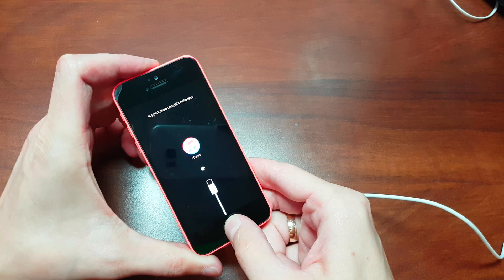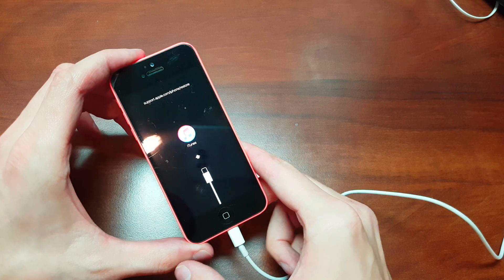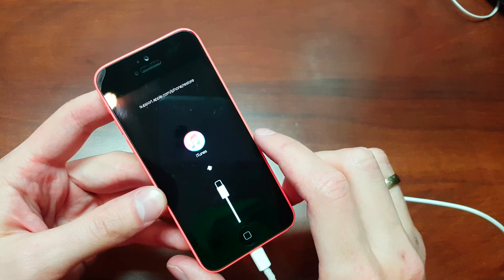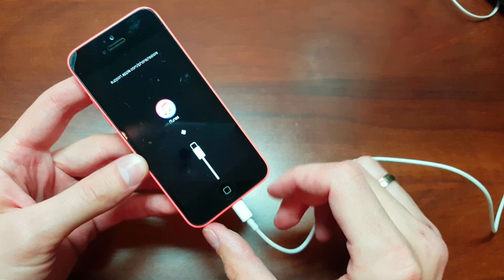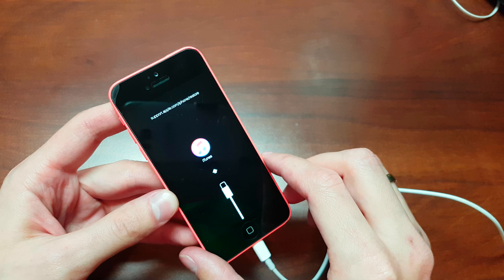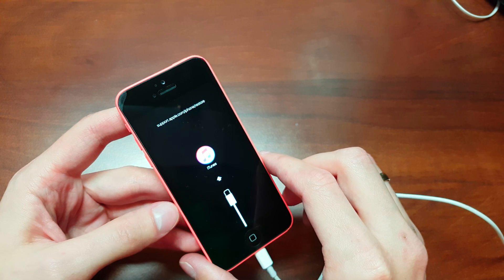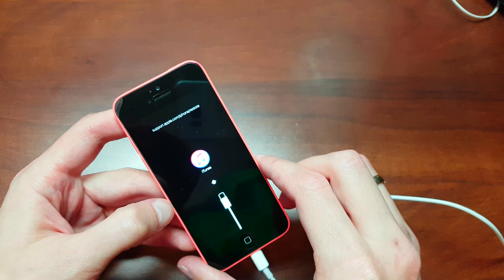Release the power button, still holding the home button, then release the home button. Your iPhone will now prompt you to plug into iTunes. Launch iTunes on your computer and click restore.